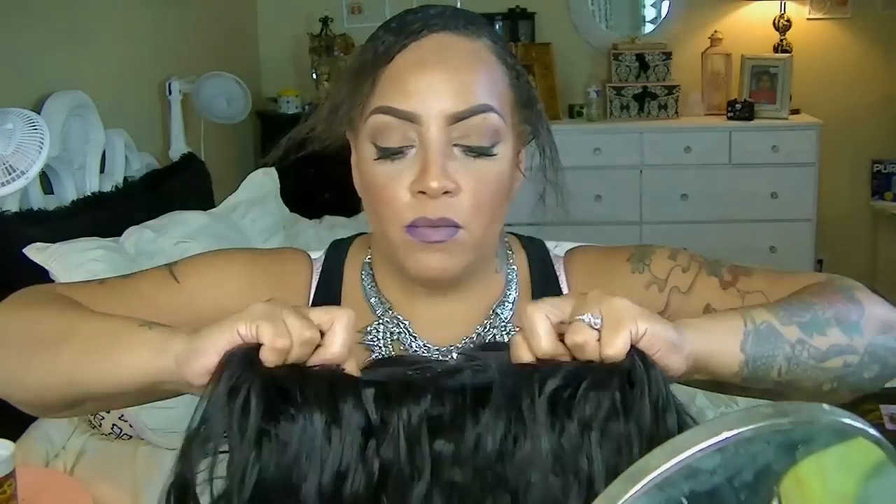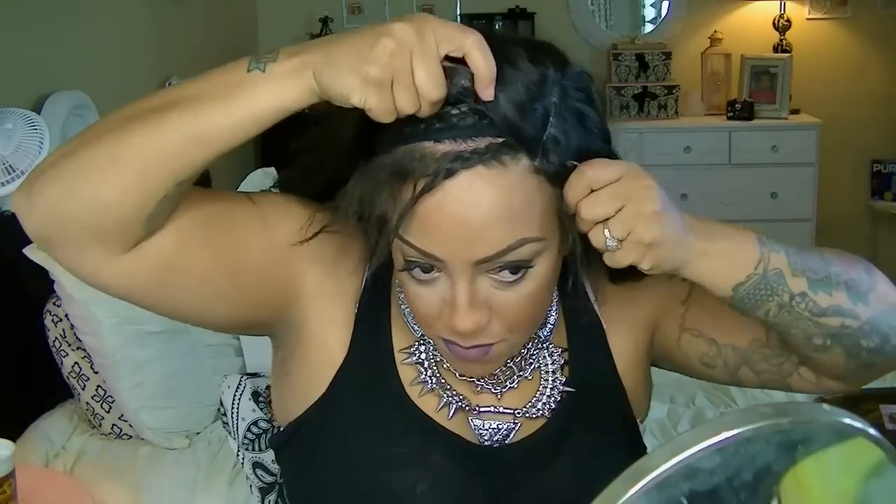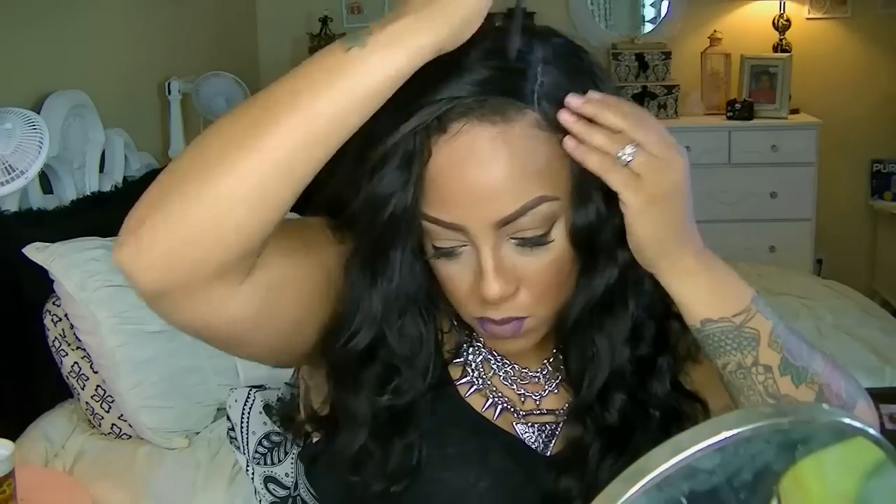I'm gonna go ahead and remove or just unbraid my leave out. As you can see, it does have one of those parts which you can cut open, but I wouldn't advise it. It does have combs on the inner side as well as an adjustable strap.